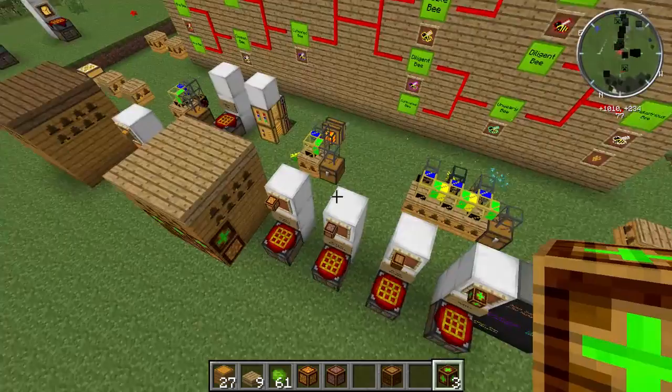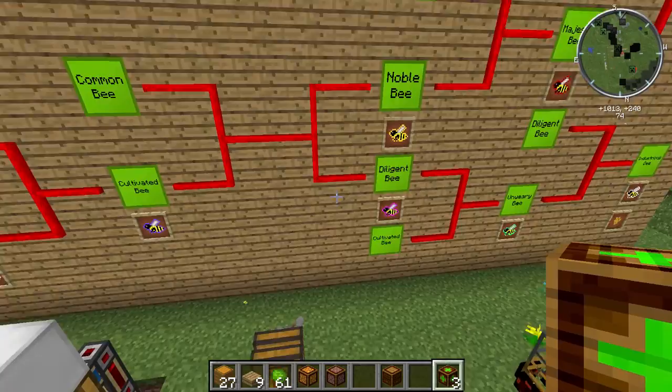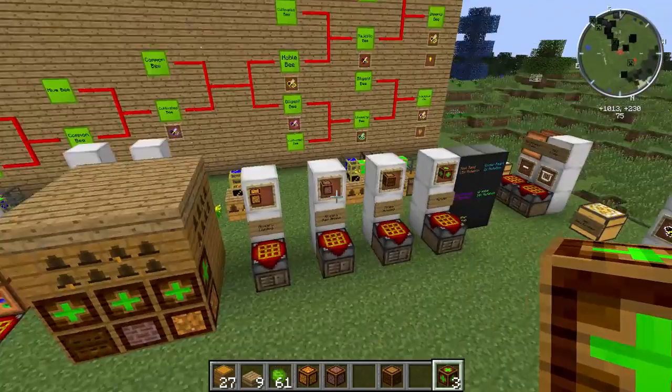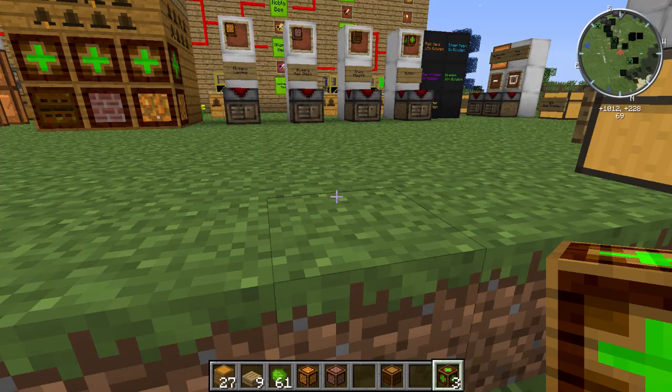This is your fast track to getting all of those advanced bees you've been wanting. Next episode we're going to talk about using the advanced machines so you can keep the mutations you've found without worrying about losing princesses along the way - because there's a high chance of losing your purebreds if you keep mutating over and over. That'll really speed things up. Hope you enjoyed - see you guys next time, take care, brush your hair, peace.